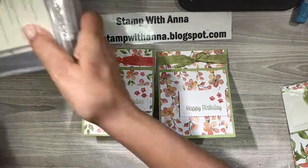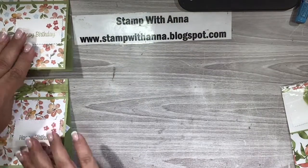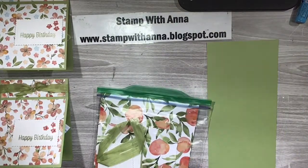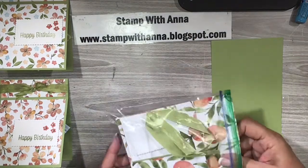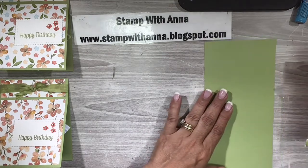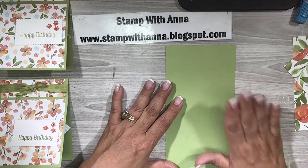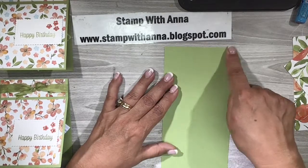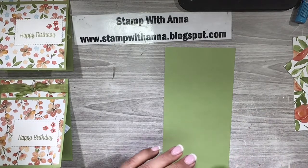So let me move these off to the side so we have a little more room here, and this is our card kit. Let me just open it all up. We have a piece of Beer Pizzazz four and a quarter by eleven, so it's half a sheet of paper, and we're going to score this.